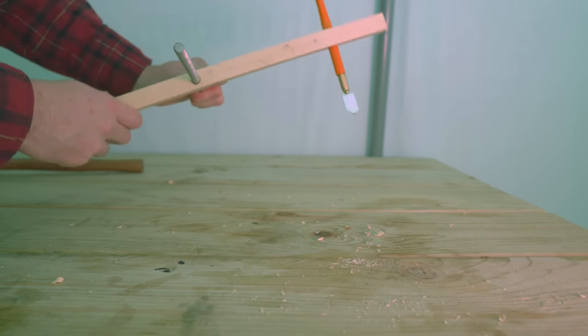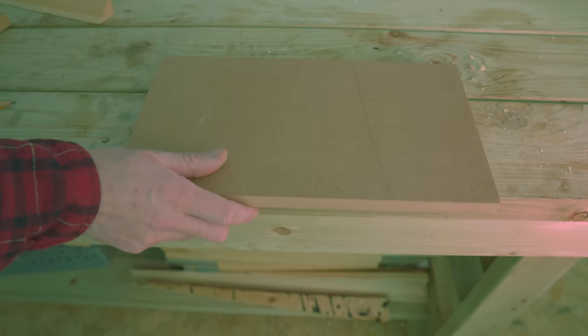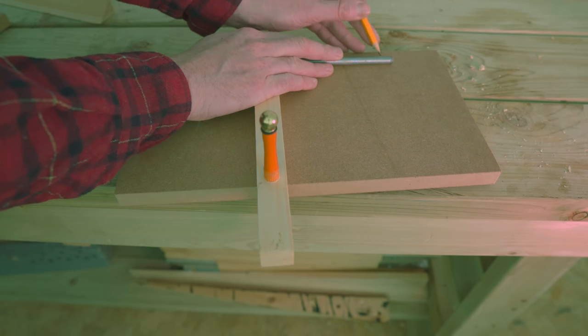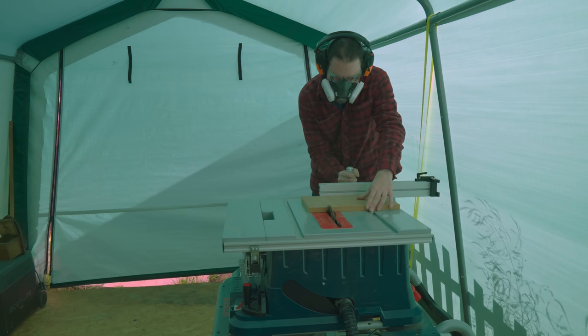This rod is going to need to mount something, and what I've got is 18mm thick MDF. I can get the rod on there and mark out how long I need the MDF to be, and then I can take it over to the table saw and get it cut down.